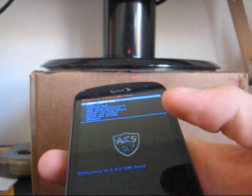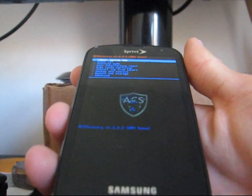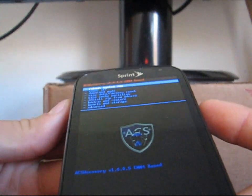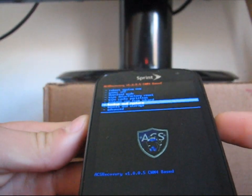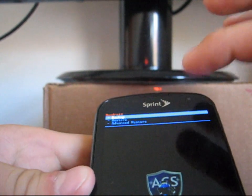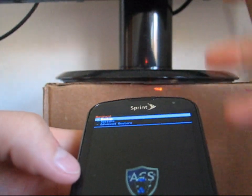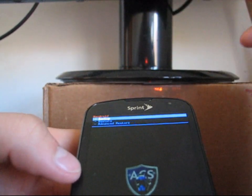If you don't have ACS recovery, I do recommend upgrading to it. Before installing this ROM, I recommend you make an Android backup. To do so, go down to backup and restore, and then just hit backup. Make sure you do an Android backup before you install this ROM. In case anything goes wrong, you can go to the restore option and restore your backup back to exactly how it was.